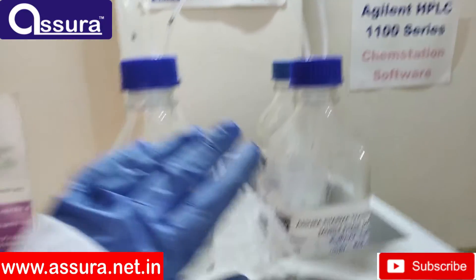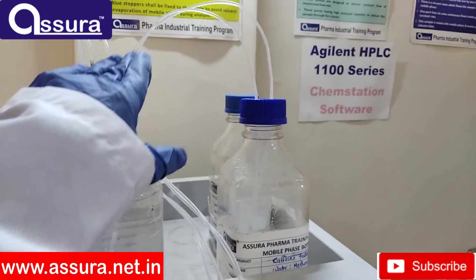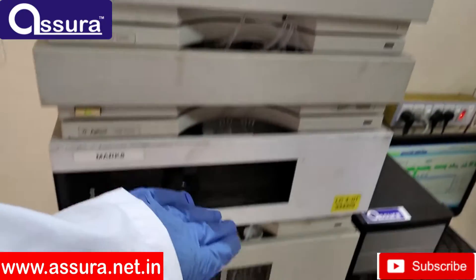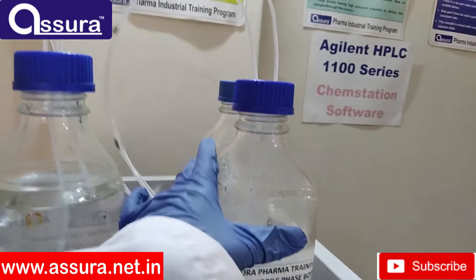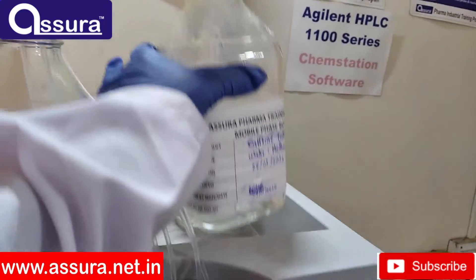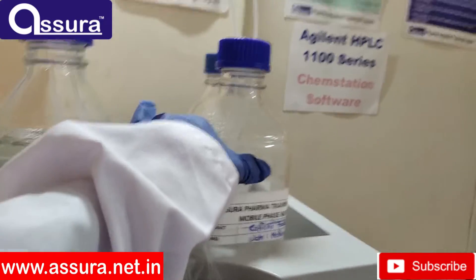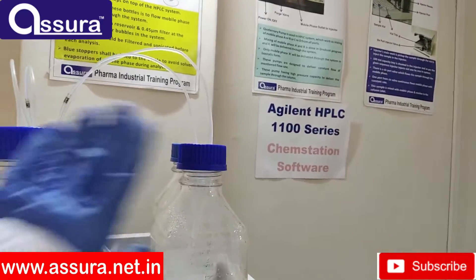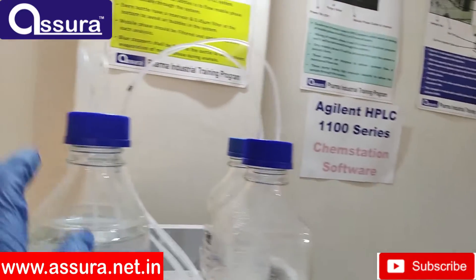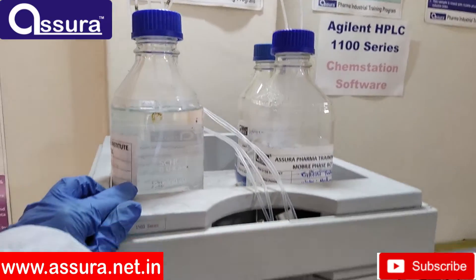These bottles are placed on top of the HPLC booth. The main purpose of this bottle is to flow mobile phase gravitationally through the system. Every bottle has a reservoir and a 0.45 micron filter at the bottom to avoid air bubbles in the system. Mobile phase should be filtered and sonicated before each analysis. A blue snap-cap stopper shall be fixed into the bottle to avoid solvent evaporation of mobile phase during analysis.